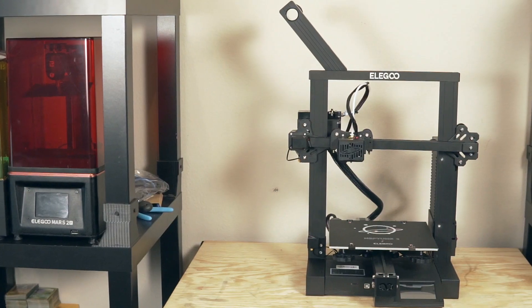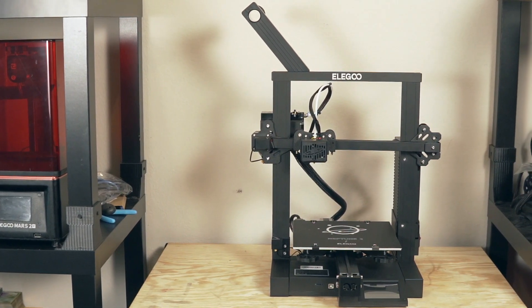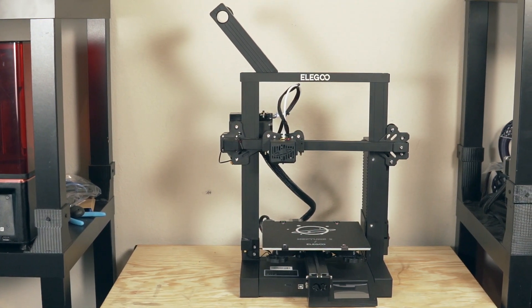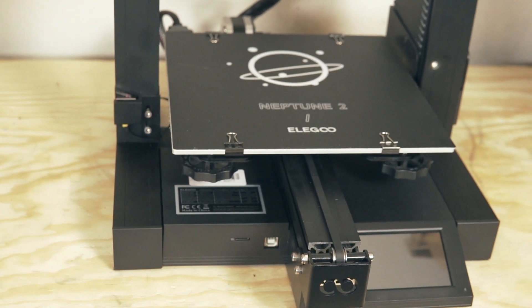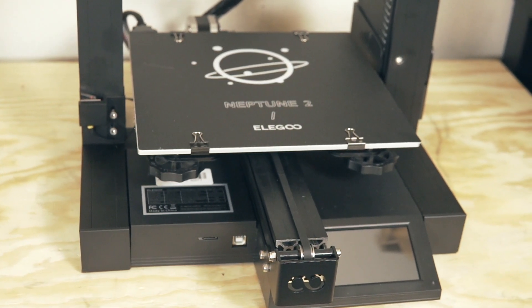Looking at this printer in terms of its overall form factor, build volume, and price, it puts it right in that sweet spot of being at the lowest point for an entry-level desktop 3D printer and a direct competitor to the Creality Ender 3. Being a huge fan of Elegoo for their resin printers, I was really excited to see what this new extrusion based 3D printer was going to be all about. Today's video is going to cover the technical specs, setup, initial calibration, and of course some 3D printing.